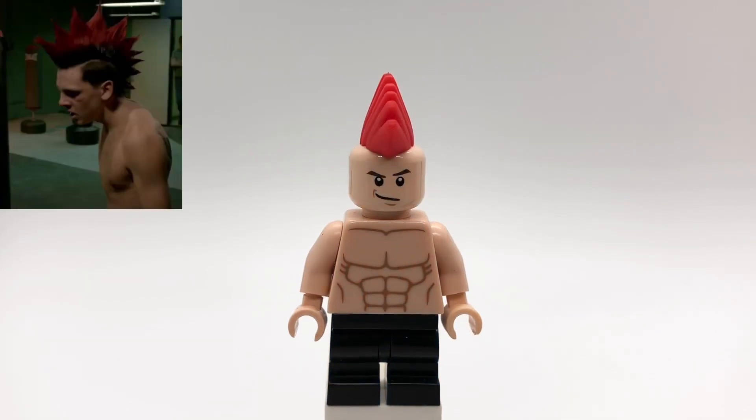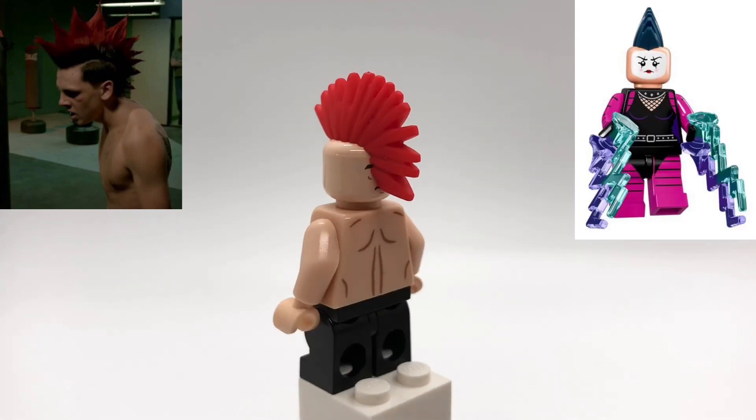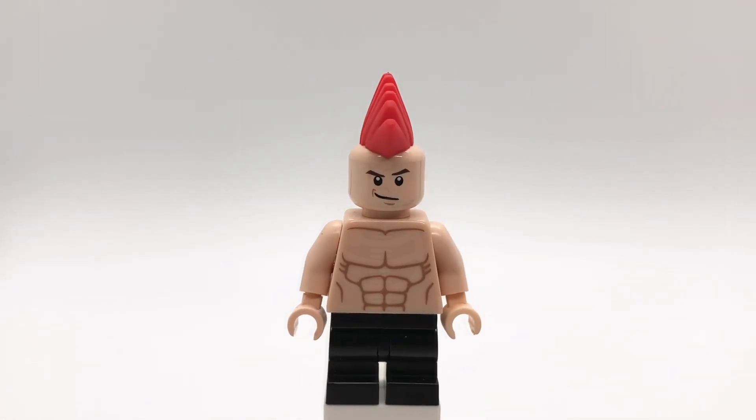Next up is Hawk. His mohawk is from the Series 17 Battle Dwarf minifigure, but you could also use Mime's hair from the Lego Batman movie for his original mohawk. His head is Draco Malfoy's, and his torso is Beach Batman's, and then his legs are just black mid-legs.